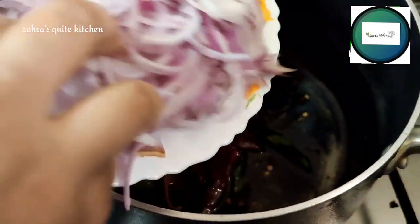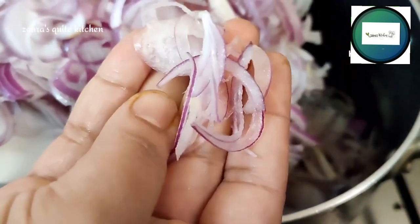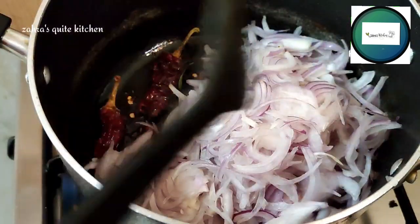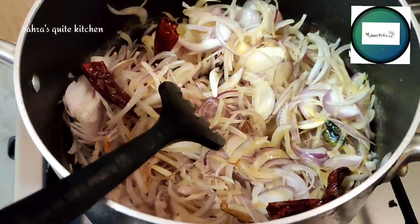I will cut 3 slices, then I will cut a thin slice. Then I will cut it again.